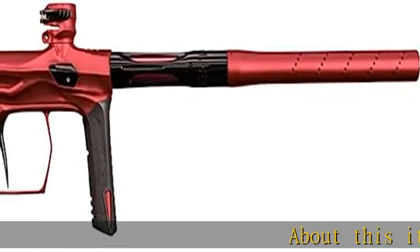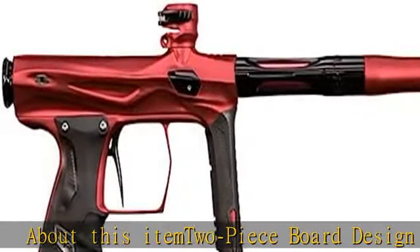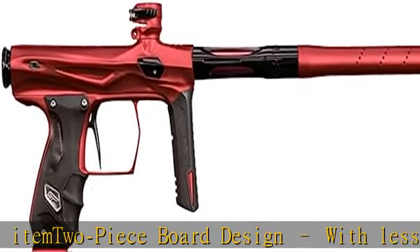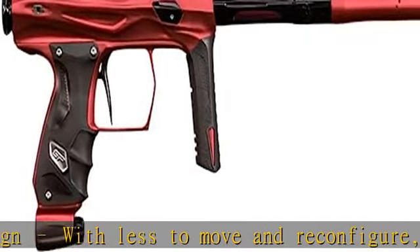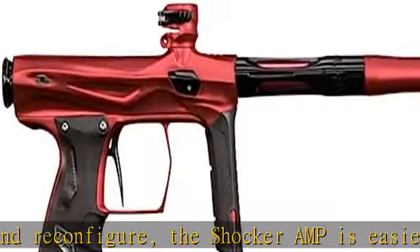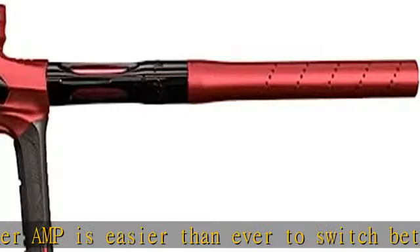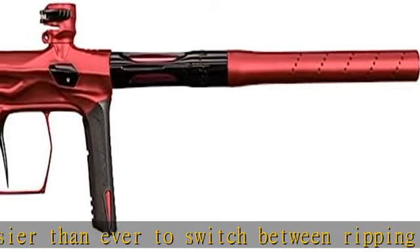About this item: top sport design with less to move and reconfigure, the Shocker AMP is easier than ever to switch between ripping fast electro to top-end mechanical operation. Faster frame removal — the distributed electronics driving the Shocker AMP also make maintenance faster by allowing for faster grip frame removal.